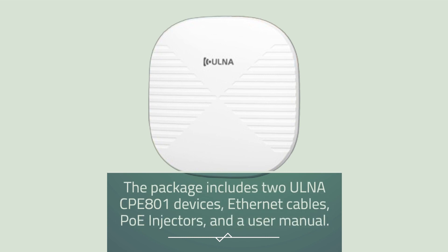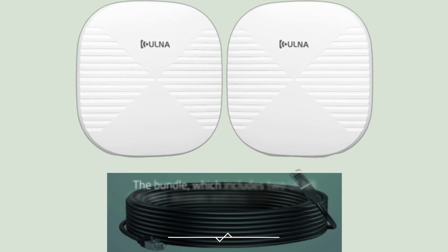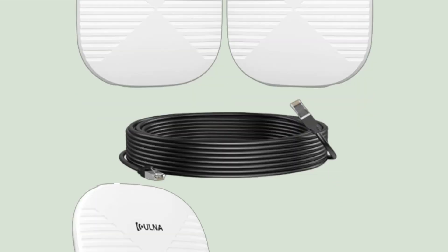The package includes two Ulna CPE-801 devices, Ethernet cables, PoE injectors, and a user manual. The bundle, which includes two Ulna CPE-801 devices and the CAT7 cables, is priced at $209.99, offering a $7.99 savings compared to buying separately.